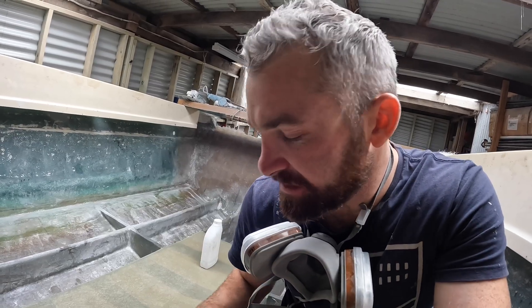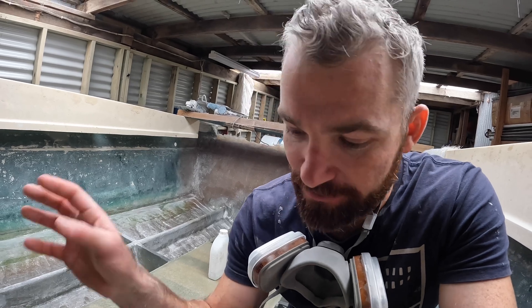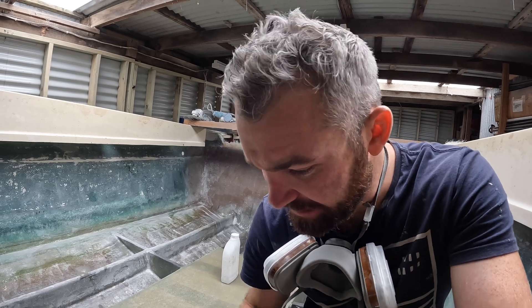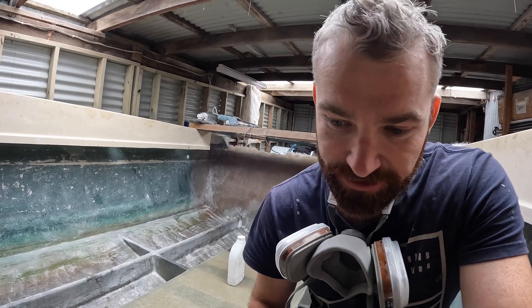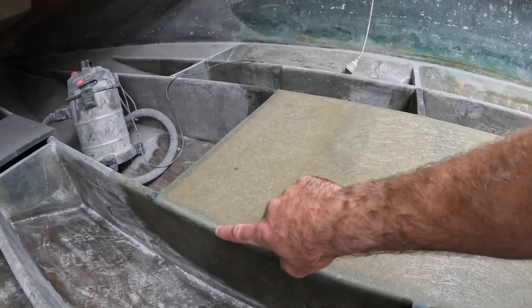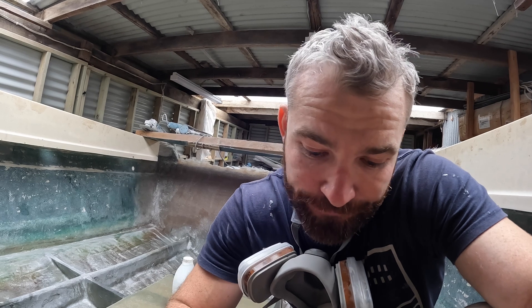I'm acetone washing everything. I've given it a good sand — I went around with a grinder and trimmed all the edges down, then came back with the orbital and some 80-grit sandpaper and scuffed up all the edges everywhere that we're going to glass to, and also put a nice radius on all the corners so the glass really wraps around tightly and bonds really well. The layup will be 450 chop, 450 double bias, 450 chop.